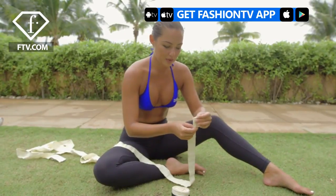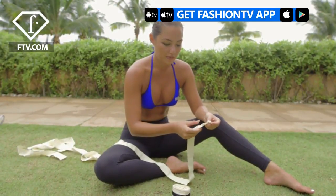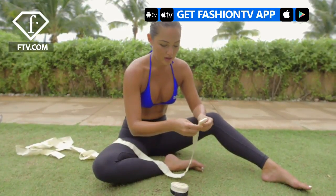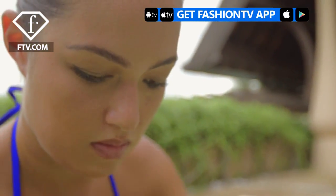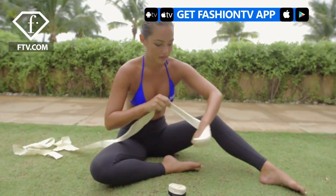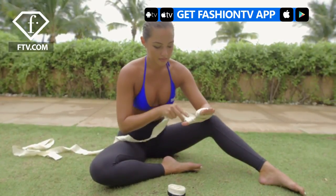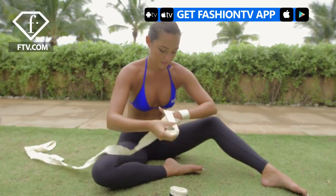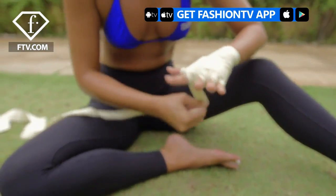So you wrap your hands to protect your hands and your knuckles under the gloves that you wear. The first thing you do is fold six times and place that over your knuckles to protect them, then wrap once around, protect your wrist twice around, protect your thumb, back around the wrist, and then go through each finger.